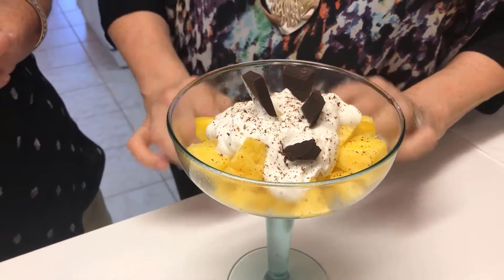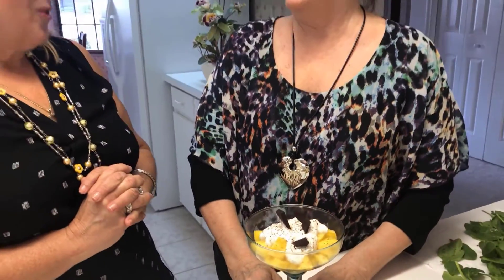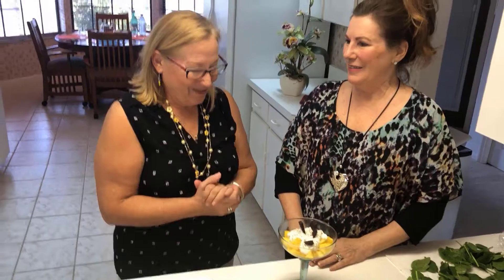And then some pieces of dark, decadent 85% dark chocolate. Very delicious and healthy. Thank you, and bon appétit!